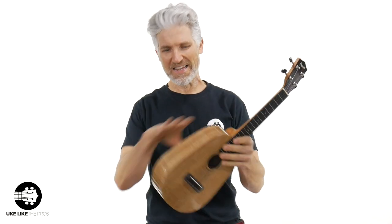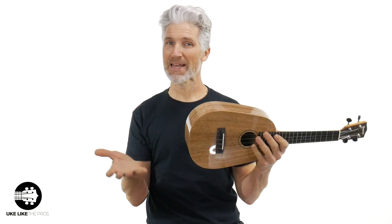In this ukulele review, we got a fun instrument here. You can see the pineapple shape. This is a Pono all-solid mango. The model number here is M-G-C-D-P. I'll go over that in just a second.